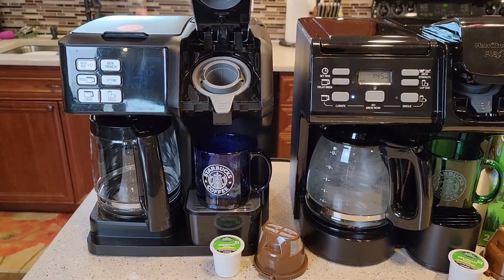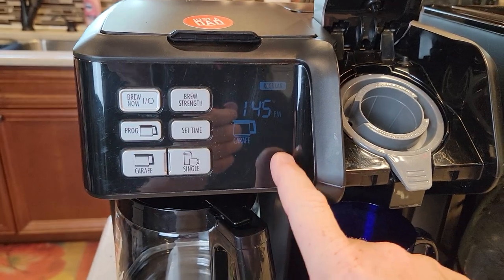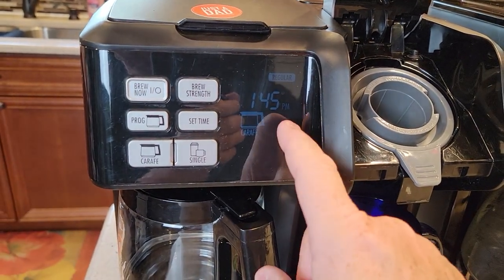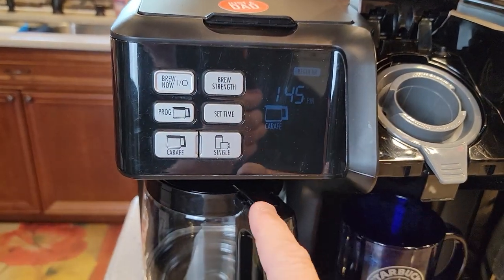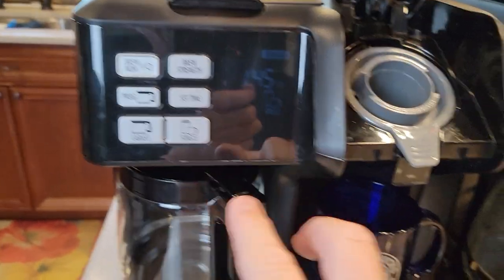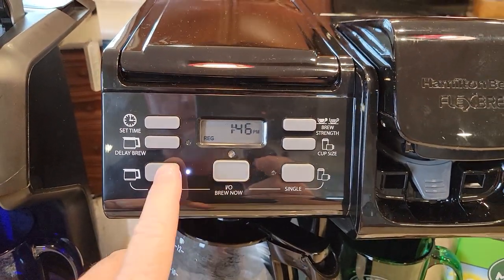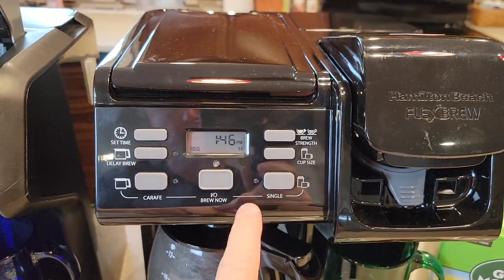The control panels are where things get different. On the older one, the control panel was kind of hard to see sometimes. I know the newer ones they made have an easier to see control panel, but this one is a little tricky. You've got the same principle — a coffee pot side or a single serve side, and you've got to select which one you're going to do. On the newer one, they've taken out the big LCD display and replaced it with these big buttons — the coffee pot side and the K-cup side, with a little light beside it.